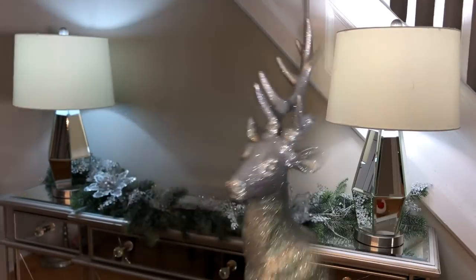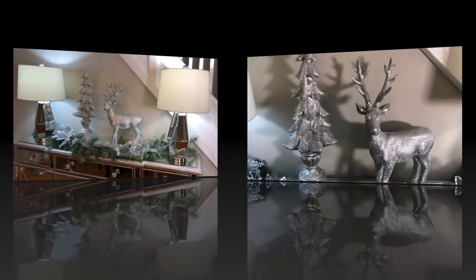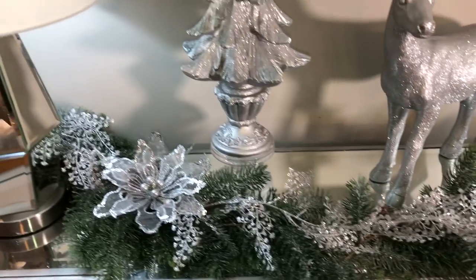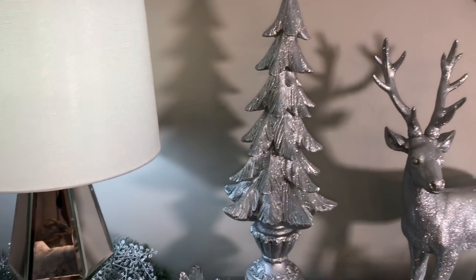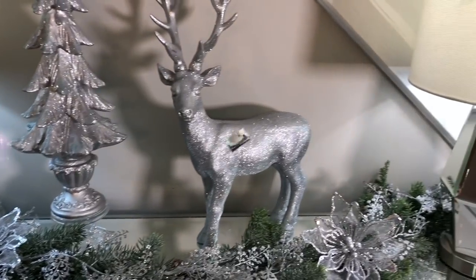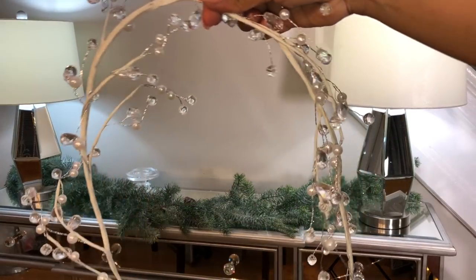With this style I left everything the same — the garland and everything — and I just added this really pretty reindeer, which adds a lot of glam, and a Christmas tree. They're both from Burlington; I got them last year and I really love them. I'm moving on to the next style now.